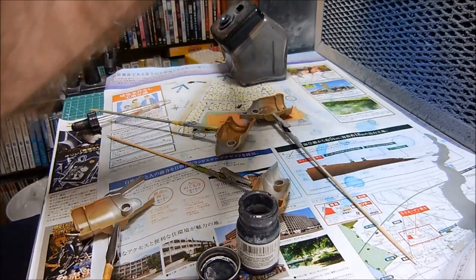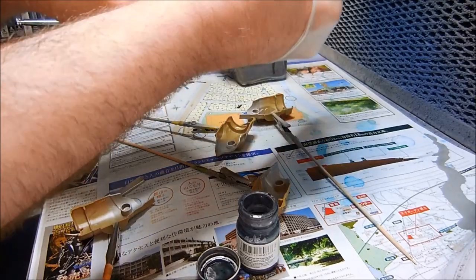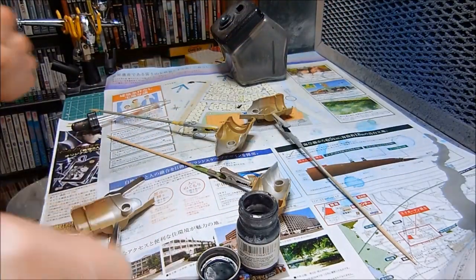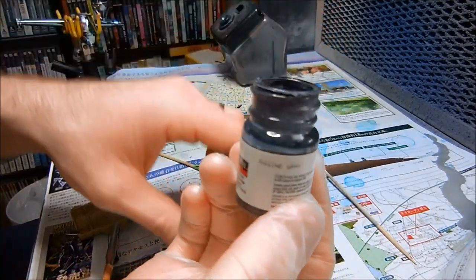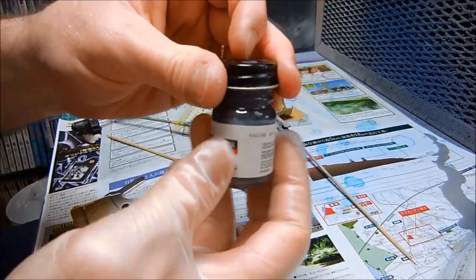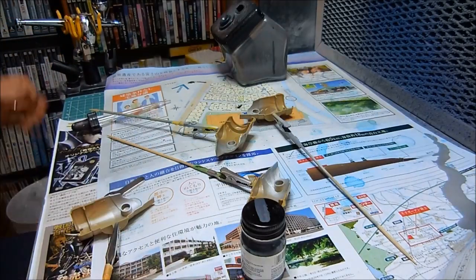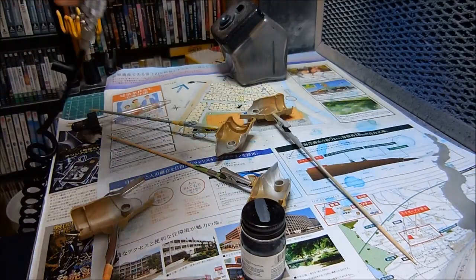Moving along with video 3 of the Macross Whistle Phalanx Destroy kit build. I got Engine Grey here and I have loaded it up into my airbrush.